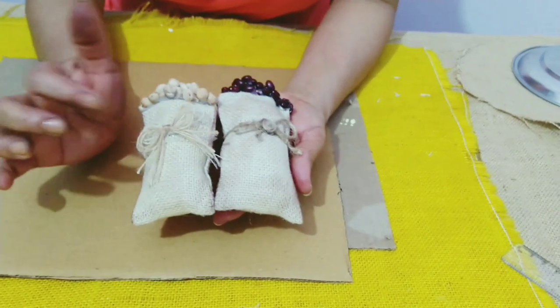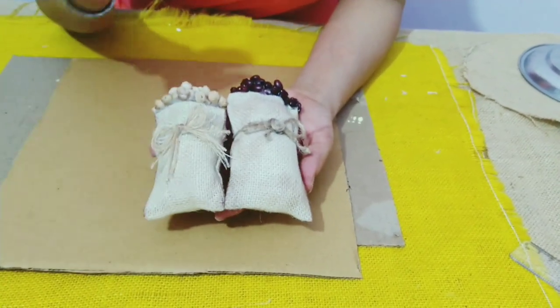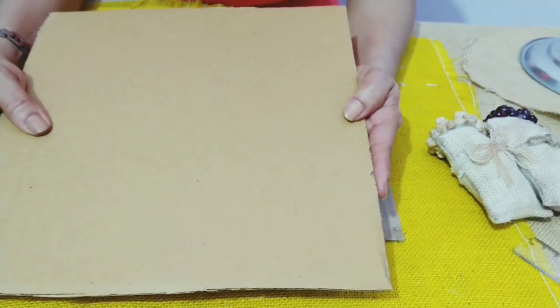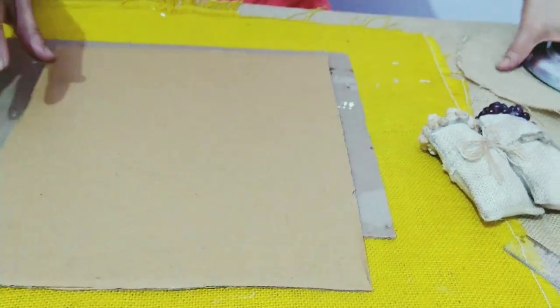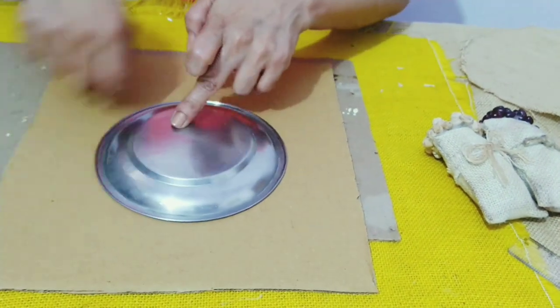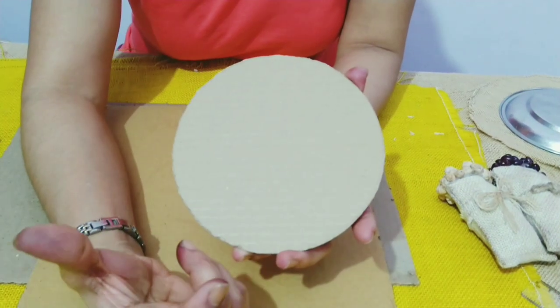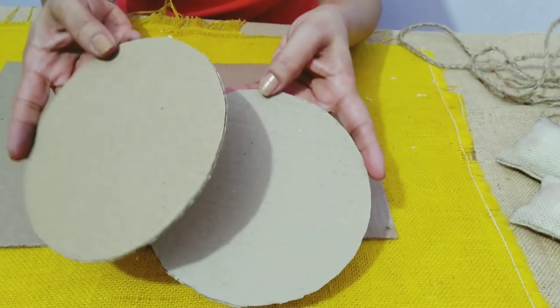Now I plan to make a kitchen decor using these two bags. For this, you will be needing any piece of cardboard and I'm using this plate to draw the circle. I've already cut one. The radius of this is 8 cm and you'll be needing two pieces for this.